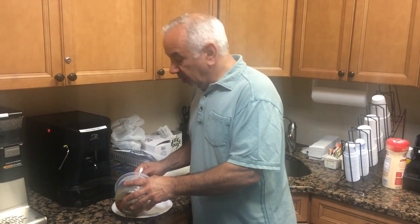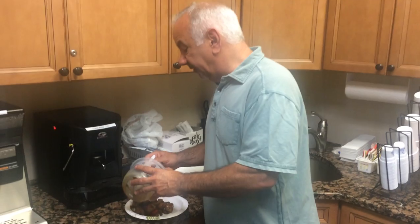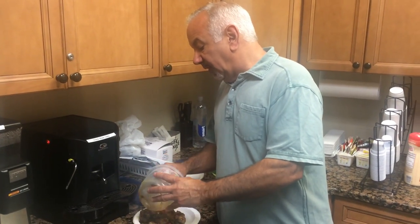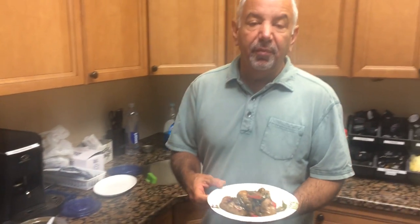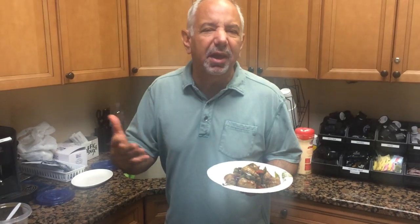So I cooked it this morning on my stovetop for 15 minutes, let it cool, put it in a Tupperware container, and before you know it, it's done. Gonna bring it to work, pop it in the microwave — lunch like I'm on the Seaside boardwalk, summertime.